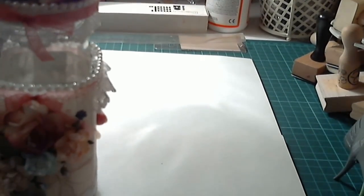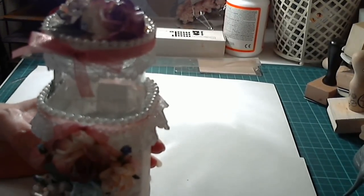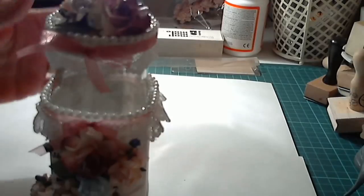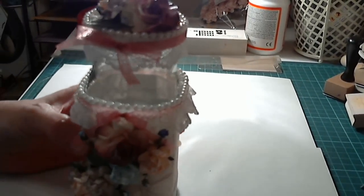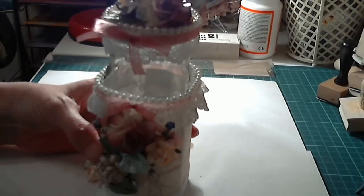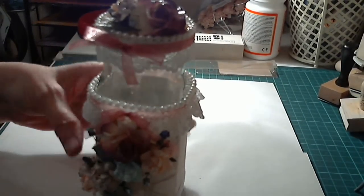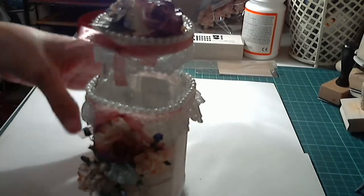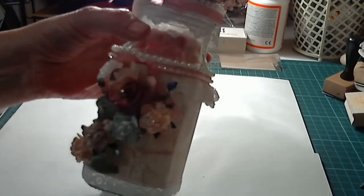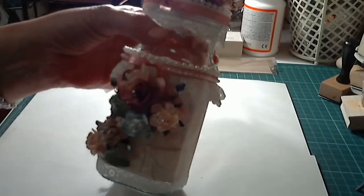First of all it was going to be a jar for her to put jam in and have it on her table, but by the time I decorated it I realised there was no way she could put jam in it because if it dripped it would ruin it. So I thought maybe she could put it on her dressing table or in a bathroom — it's just a little thank you.